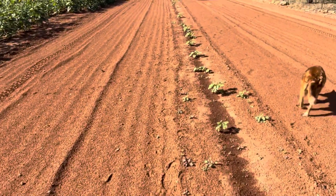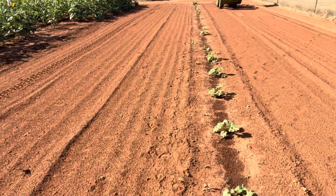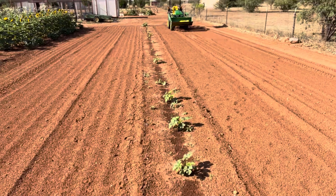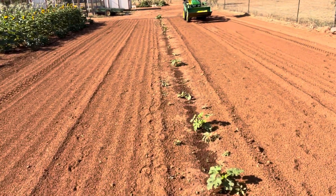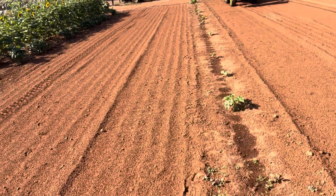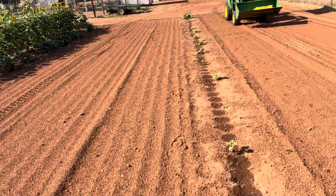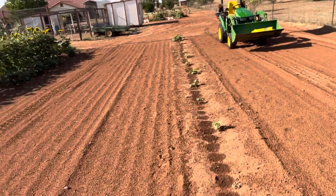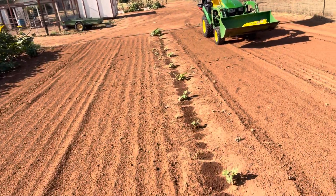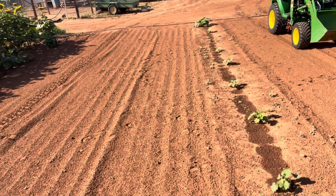So what I'm going to do today is lay down some Preen all-natural pre-emergent and spread that on either side of the row. That's going to hopefully prevent any weeds from developing. Now it doesn't kill weeds, so I'm going to need to go in between and hula hoe by hand. But hopefully that pre-emergent is going to prevent any weeds from developing once we really get kick-started with the monsoon season.